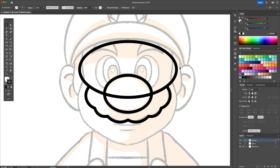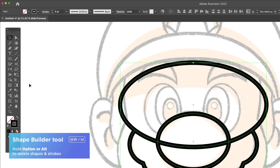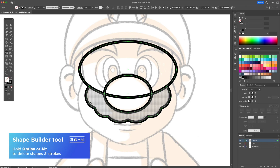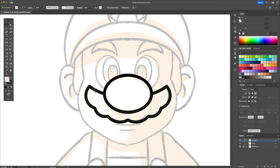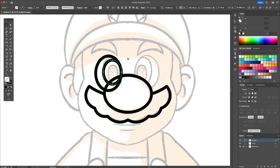Now let's combine these shapes to create the mustache. Select all, activate the shape builder tool and click on the gray area to create a new shape. We can select the other shape and delete it. Following this method we can create the eyes, the eyebrows and the mouth area.